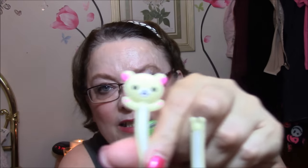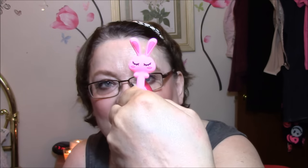The last thing I got for review are these adorable cord keepers — there are three of them: a little frog, a little bear, and a little bunny. You just wrap them around your cords and it holds them in place. Isn't that adorable? I just love those — I think those are absolutely cute.